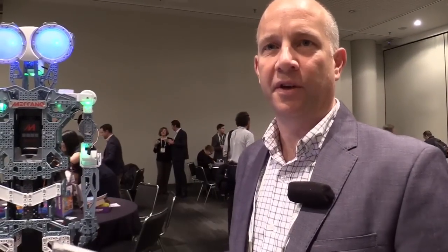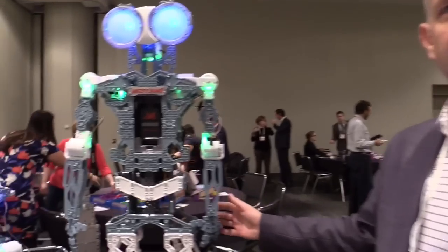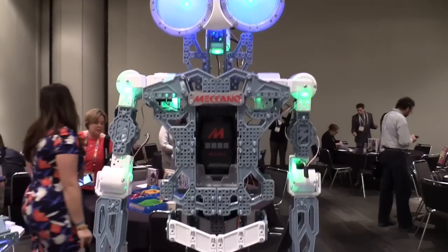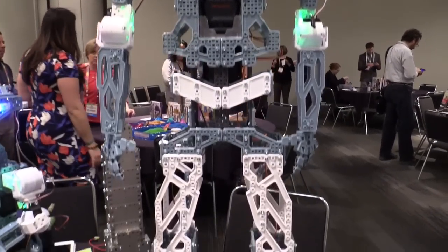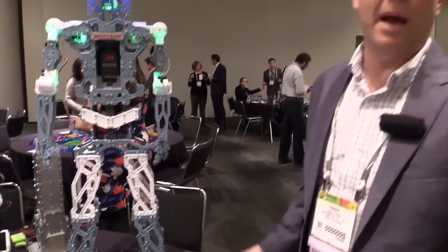My name is Fraser Patterson, I'm the design director from Meccano at SpinMaster, and what we're really excited to present to you today is Meccanoid from Meccano. What we're introducing is the new push from Meccano, the brand that's been around for about 115 years. This is actually going to come out in fall of this year, August 2015, when we're going to release these two fantastic robots.